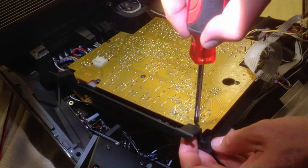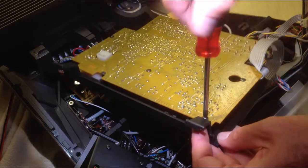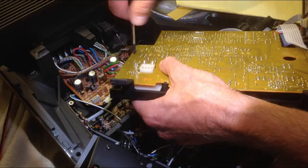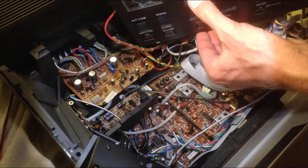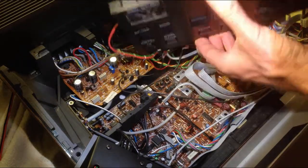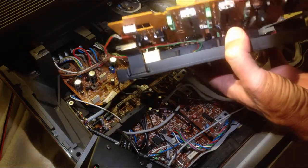Now we take the screws out. There are five screws. So now the board comes off. It's good to put the sliders and the buttons all to the bottom — that makes it easier to put the circuit board back on.